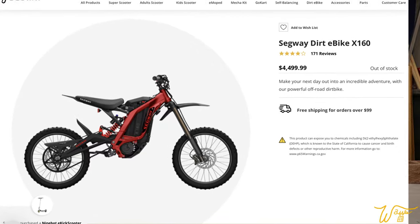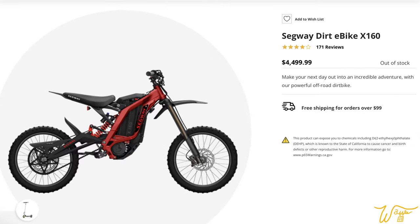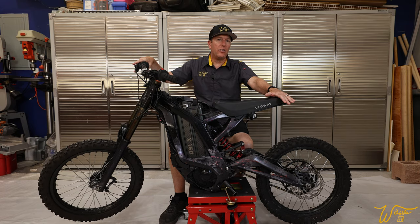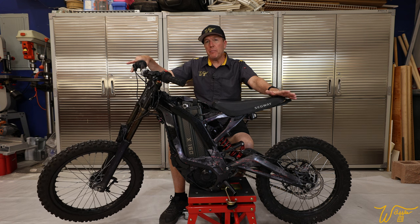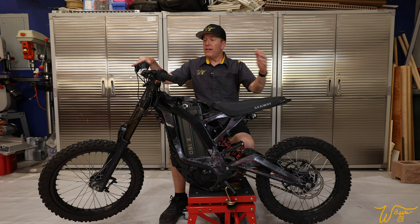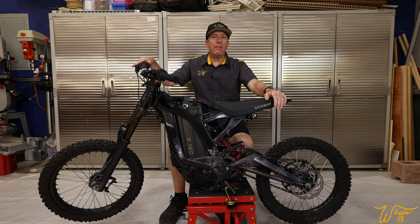If you go on Segway's website, this bike retails for a shocking $4,500 brand new and is always out of stock. It seems to me that Suron, the company that actually made these bikes for Segway, probably isn't making them for them any longer. So let's go left to right, front to back over everything that's missing or broken on this bike.